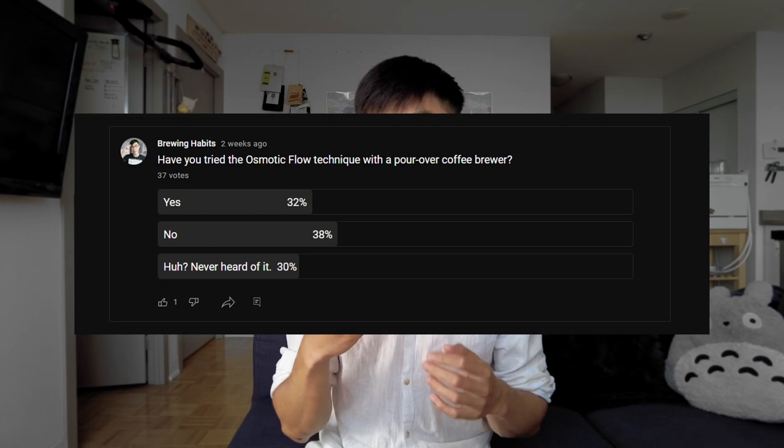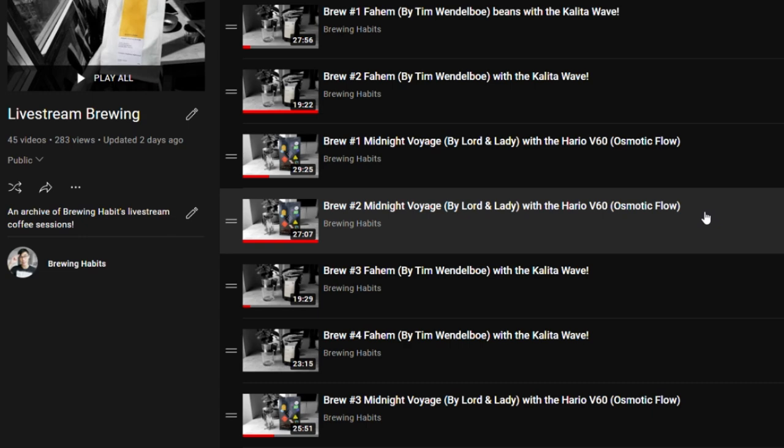I've only been exposed to specialty coffee through light roast coffees, and learning about the osmotic flow technique made me realize how skewed the perspective is in the western world. I did a survey on my channel, and around 68% of people have neither tried nor heard of the osmotic flow technique. We are currently enamored with maximizing acidity and fruitiness in light roast coffees — how about we give the same love and exploration to the dark roast side? If you have any questions not answered in this video, post them below. If you want to see me do brews with the osmotic flow, check out this livestream archive and scroll to the videos that say osmotic flow in the title.